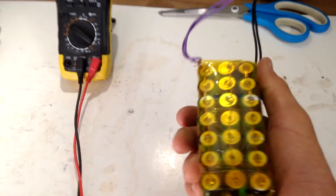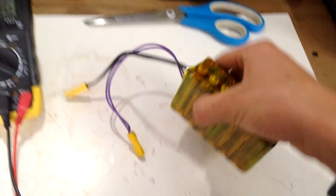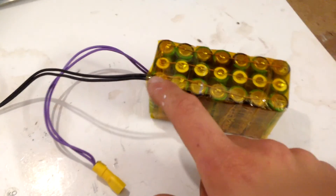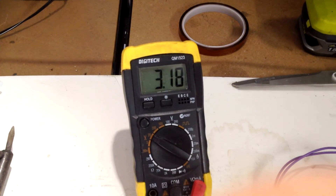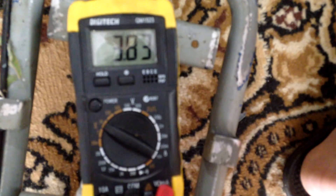The battery pack is basically done — it's really nice and strong, very rigid, and can withstand a lot of bumps. I may have said earlier it was 6 amp hours, but it is actually technically 14 amp hours: 2 amp hours per cell, with 7 in parallel and 3 in series, so it should be roughly 4 volts.